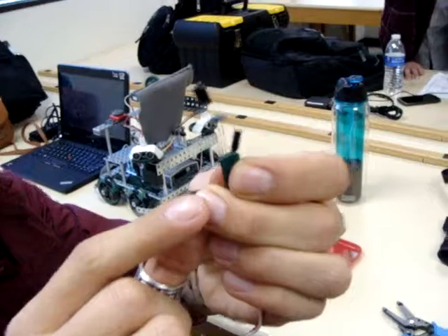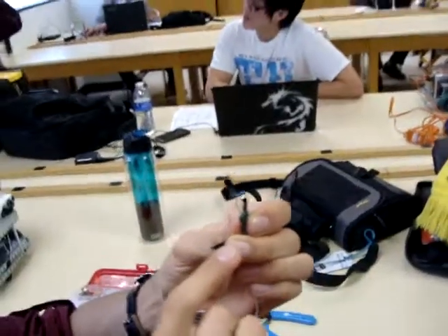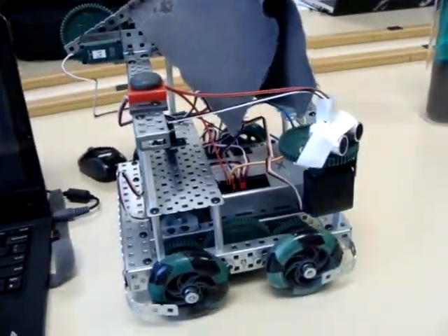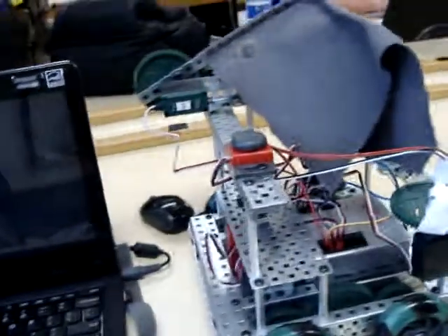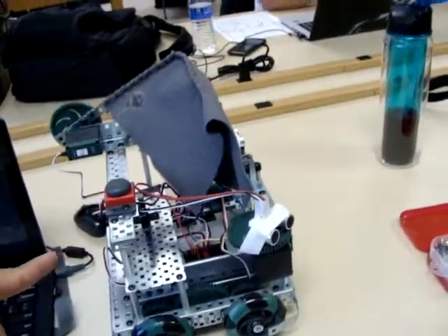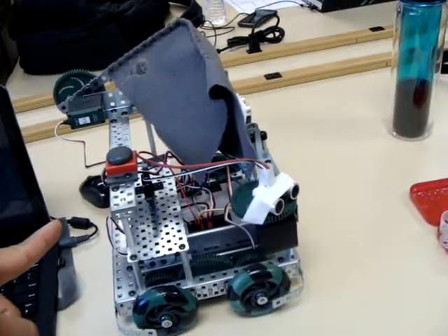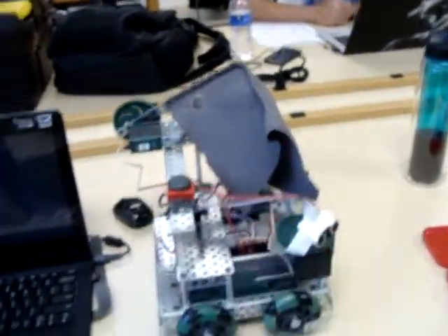He's got a little sensor, and it's a VEX system again with some ultrasonic sensors here. And it's not a fan — he's going to smother the fire. Yeah, he's going to smother the fire. Nice, I like it. It's different.